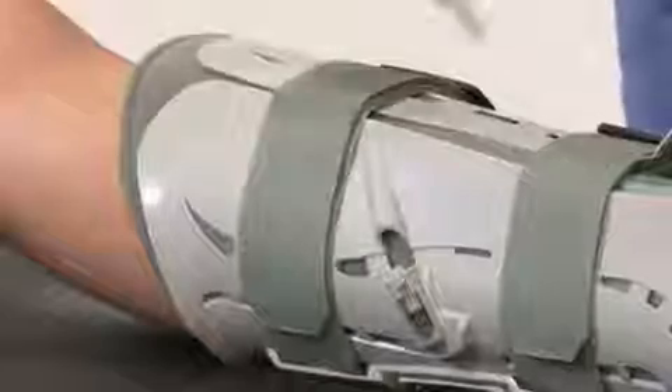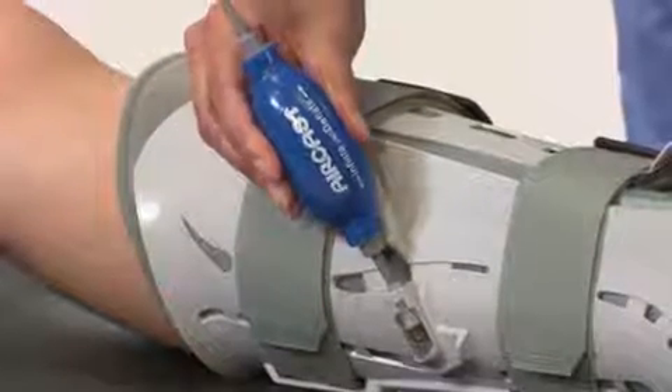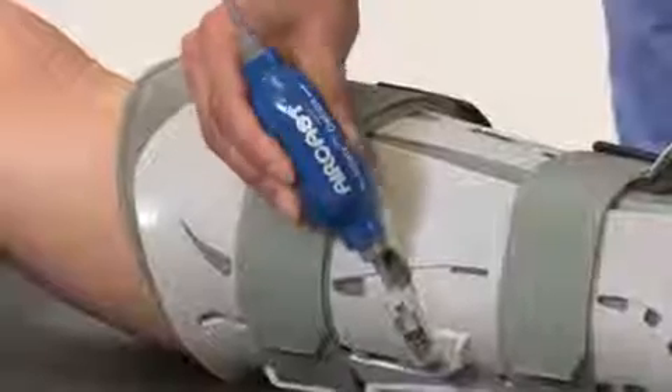To inflate the air cells, firmly insert the inflate tip of the hand bulb into the valve and squeeze until the air cell is snug.